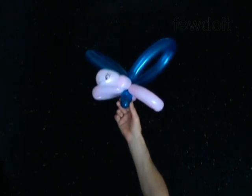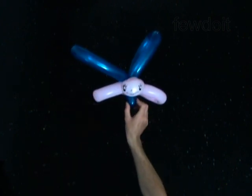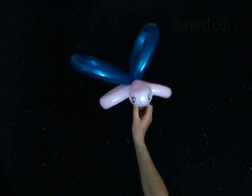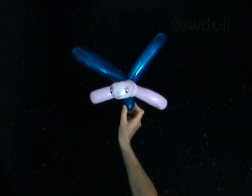You can attach the butterfly to any head or just use it as it is. Have fun!